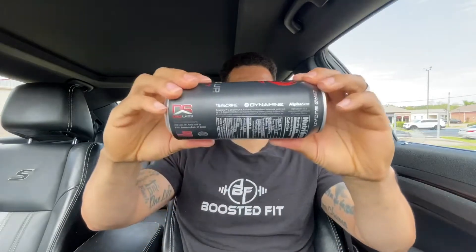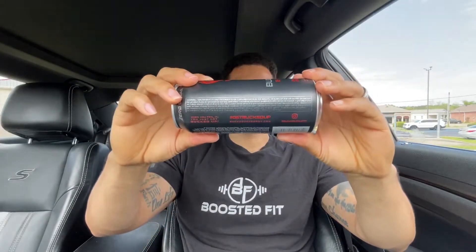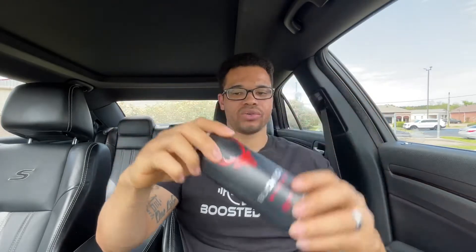Let me show you guys that. For the people that want to know, it does have a warning label on the can as well. So I'm going to go ahead and show you guys that. It does not have any sugar, and let me give you the nutrition facts.